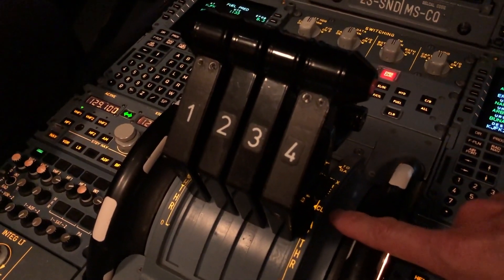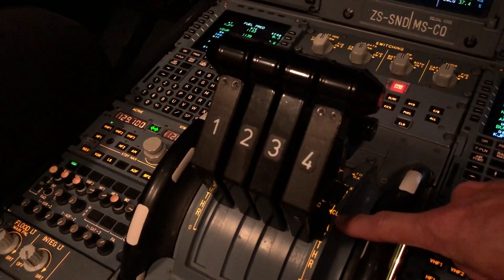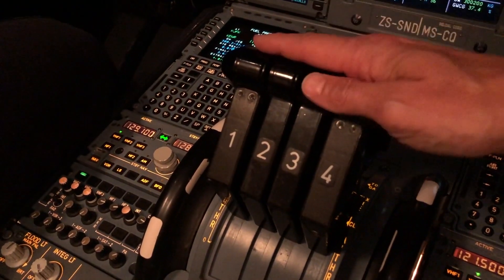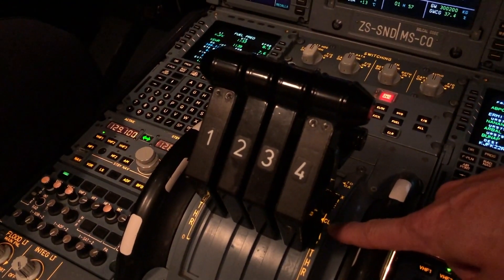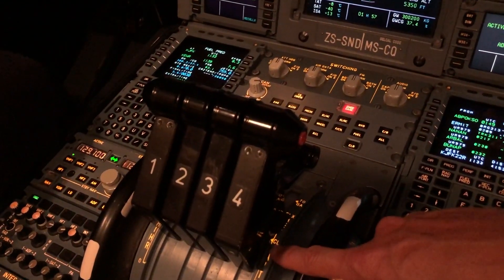As soon as we've completed the take-off and we're on the en-route climb part of the flight — normally within about 5 minutes or so after getting airborne — these throttle levers will slot back from the take-off position into climb and stay there all the way until we are about to touch down and land. So that's responsible for climb, cruise and descent.